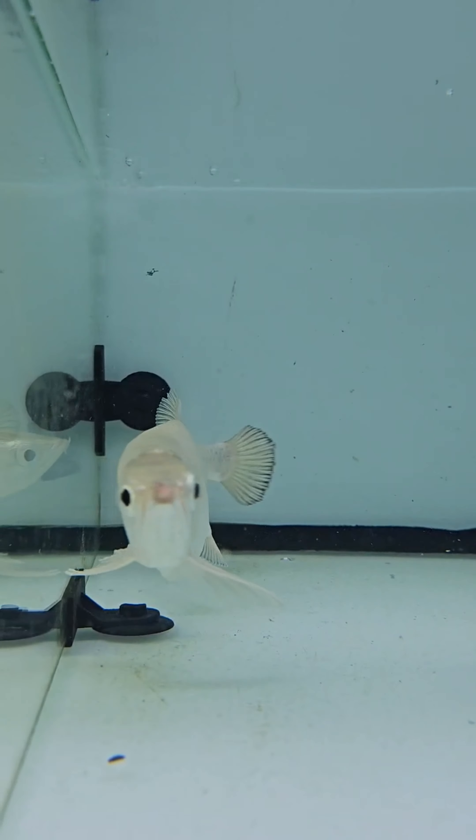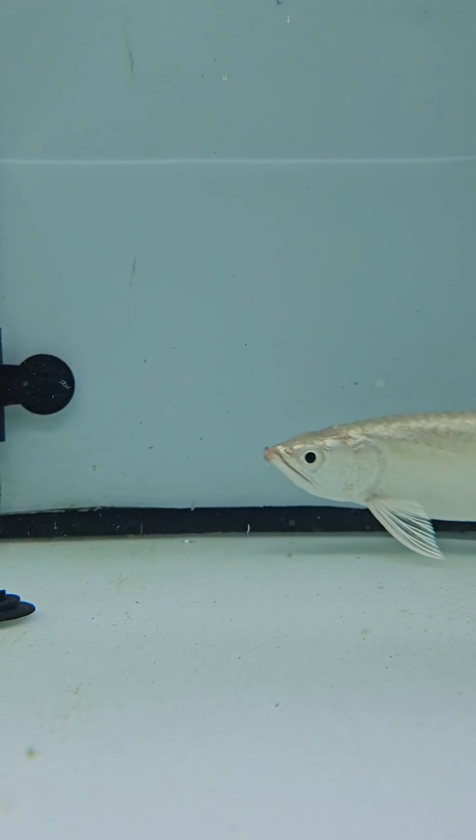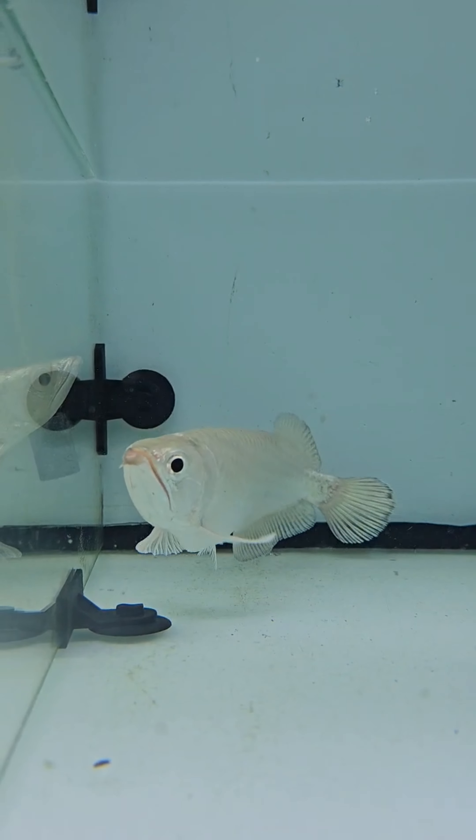It is going to be about 22 to 32. We can use the pH level. It is going to be cold. It is a pink arowana.